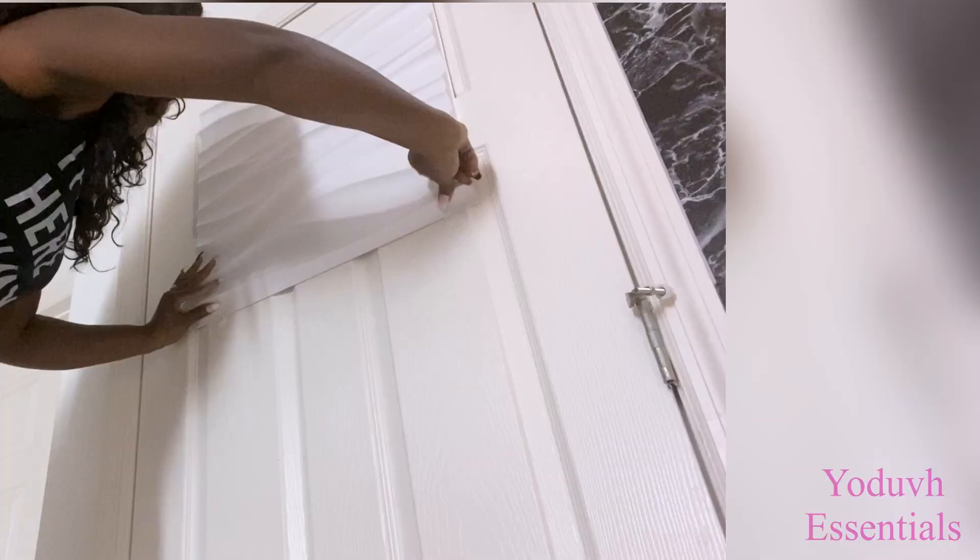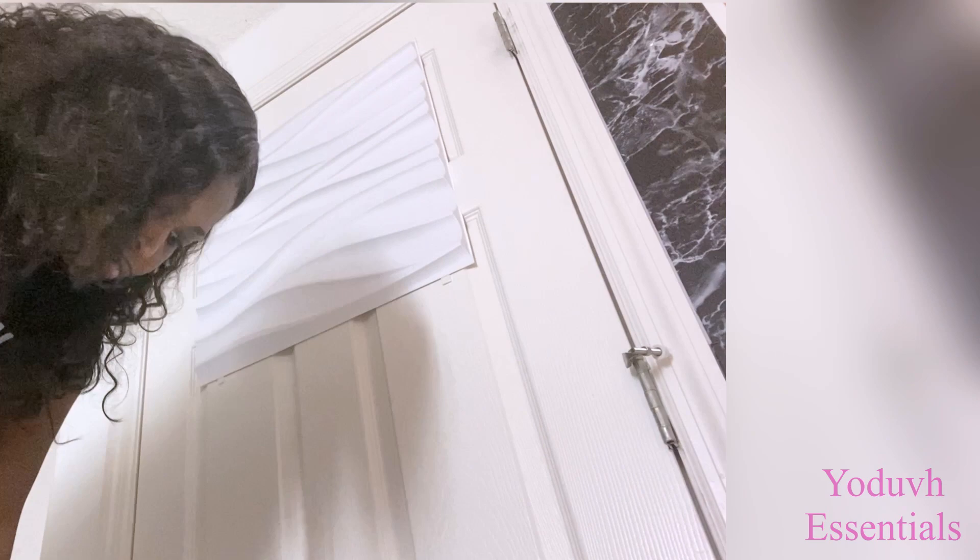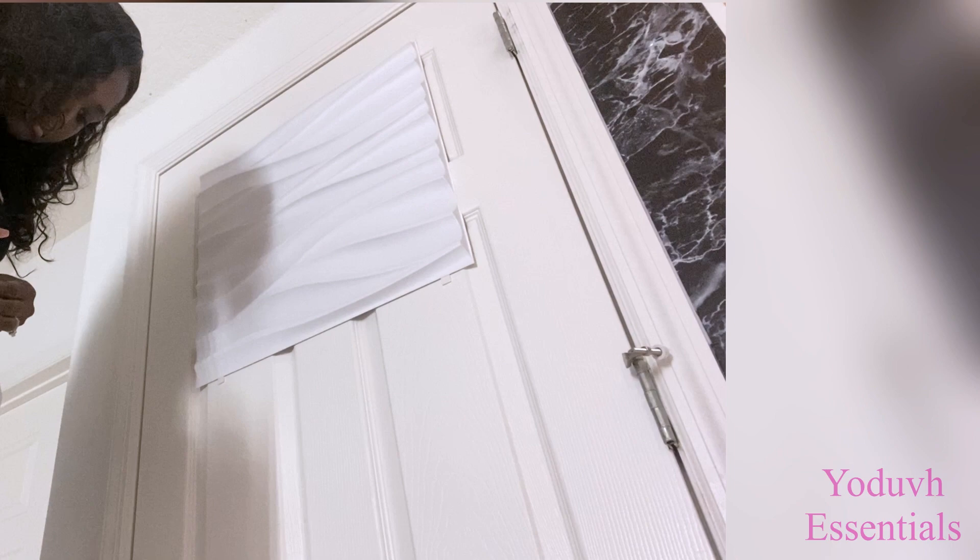I'm doing this so that if in the future I don't like the design I can easily take it off. But if you want to make it permanent, you would have to use a strong adhesive and attach the 3D panels to the doors.